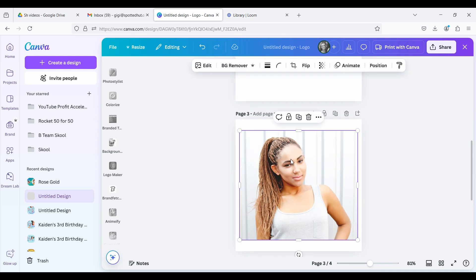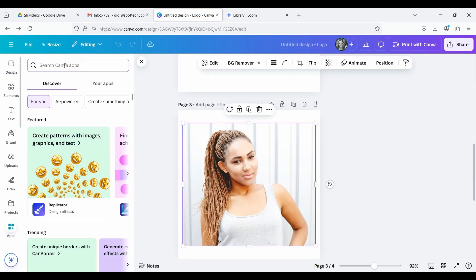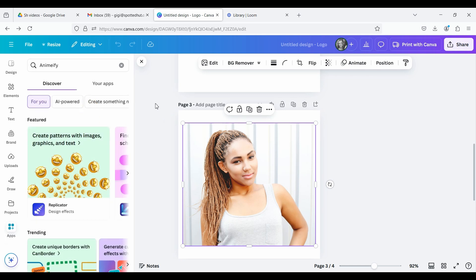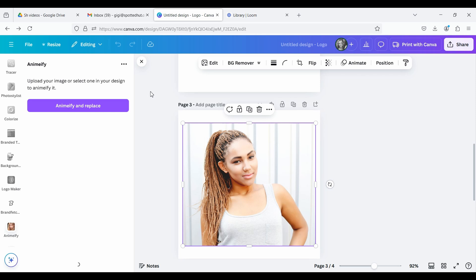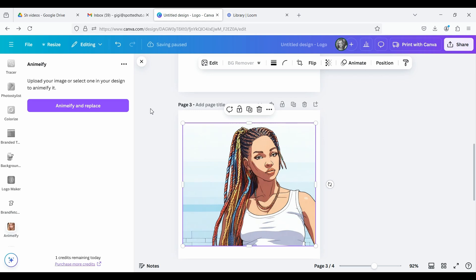There is a second option you can explore as well. Make sure your image is selected, or you can upload a new image of yourself, then go down to Apps and in the search bar type in 'animify.' This is an alternate style of drawing. Click on 'Anime and Replace' and let it do its thing. I love this style — looks great.